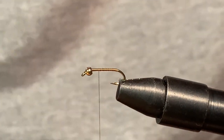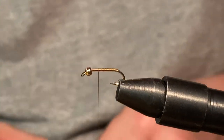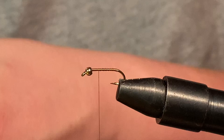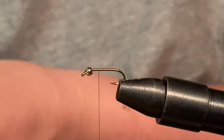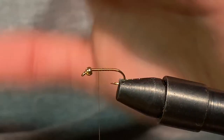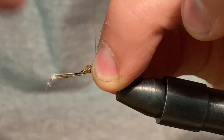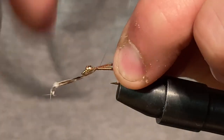Next we're going to get a tail piece. For that I'm going to use Pheasant Tail. Get ourselves a piece of Pheasant Tail here — all we need is about two or three fibers, so grab like four or five actually. We've got some Pheasant Tail and we'll tie that in place. You probably want about a quarter to half of the hook length for the tail length — that's about all you want.